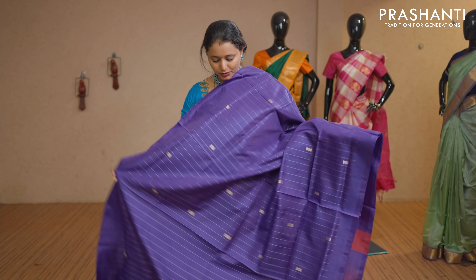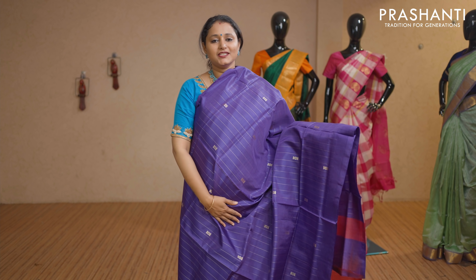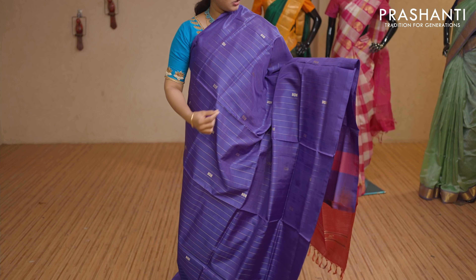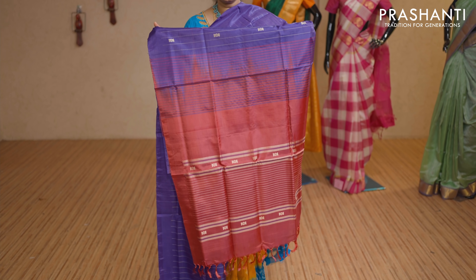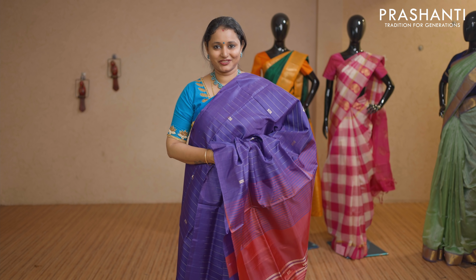Violet with maroon — one more lovely saree with vertical stripes of threads running throughout the saree, along with small buttas woven in thread. Contrast pallu. This saree doesn't carry a blouse. Priced at Rs 1,650.